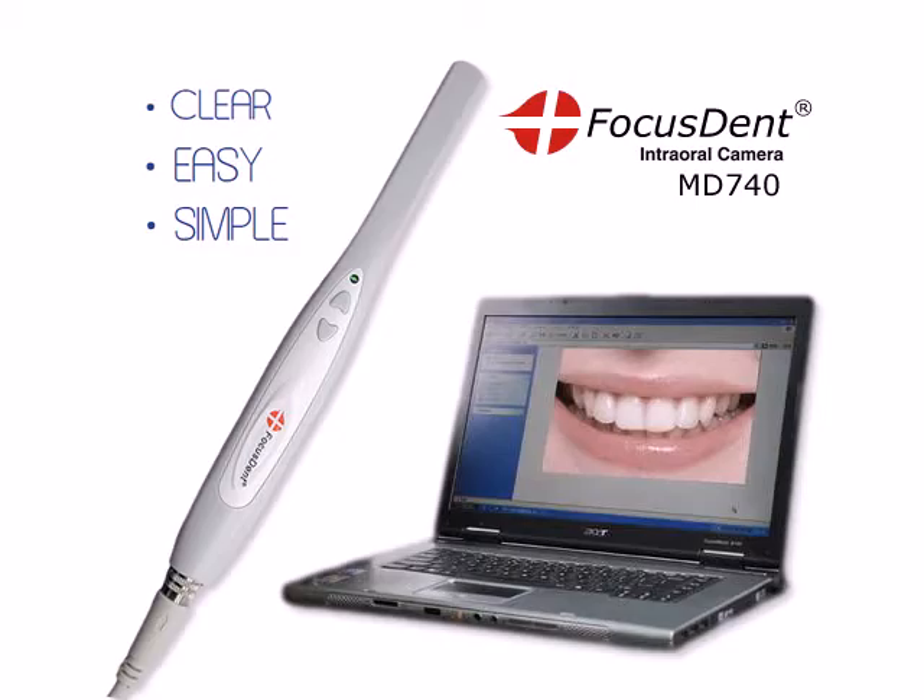FocusDent MD740 by Favourite Plus — the simplest, easiest to use, one of the most powerful and affordable dental camera systems on the market today.